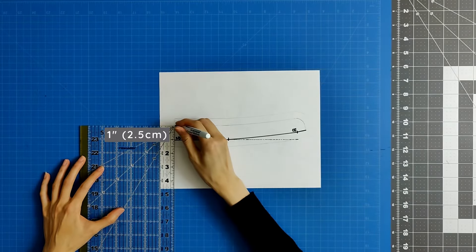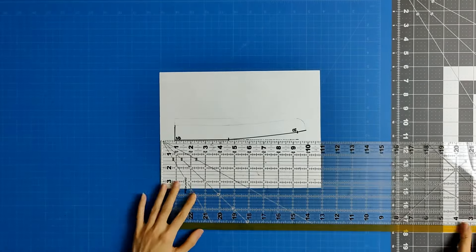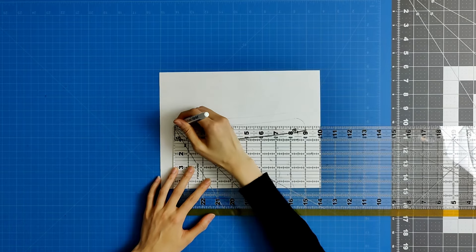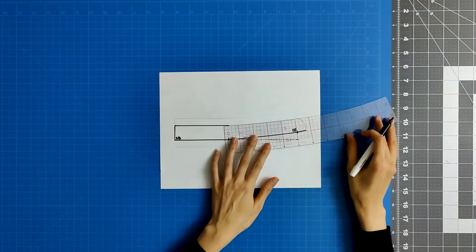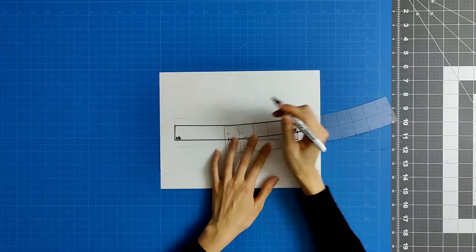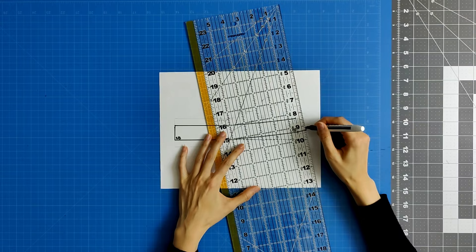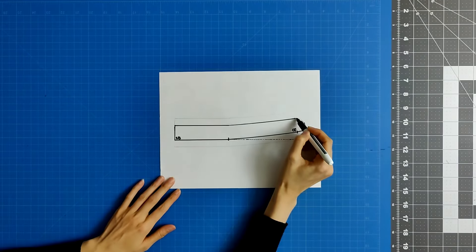The collar stand is one inch tall. From the center back of the collar stand, draw a perpendicular line that is one inch high. The lines at the top of the collar stand from the center back to the center front mark are parallel with the lines at the bottom. When you get to the collar stand portion beyond the center front mark, draw a curve downwards like this, giving the collar stand its signature mandarin collar look.